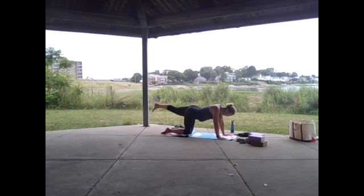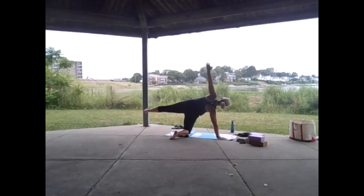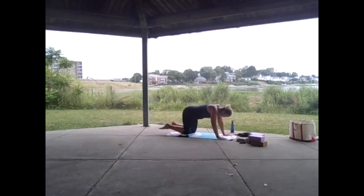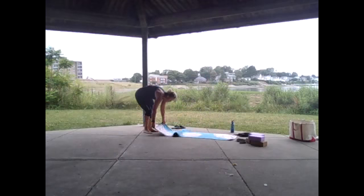Hold it level, kickstand that left leg down, peel open for that half moon, toes are flexed. Feeling the body being pulled in all directions, knowing that we're strong here. Exhale bring the right hand back down to the mat, right knee back down to the mat. Wiggle it out if needed, sit back for child's pose, return your mat to its normal position.